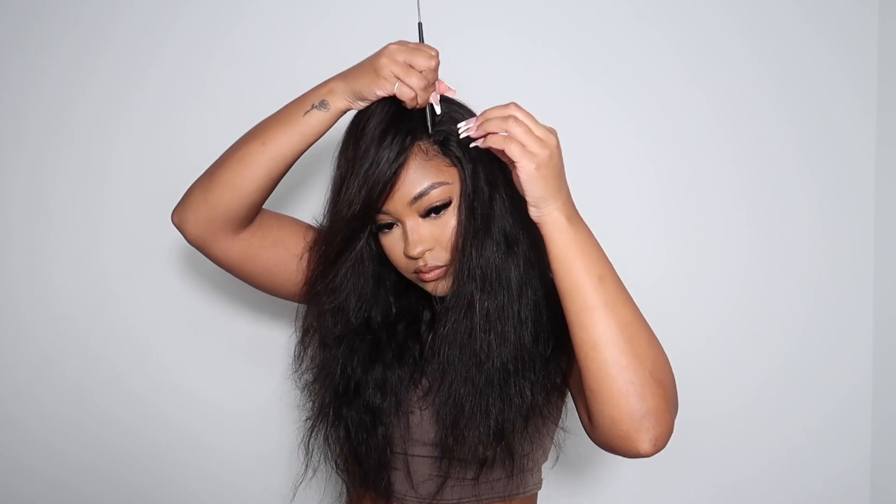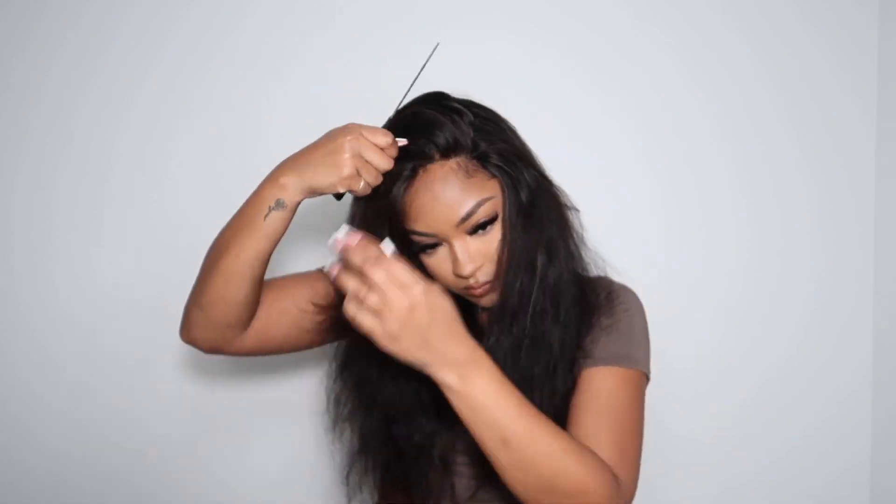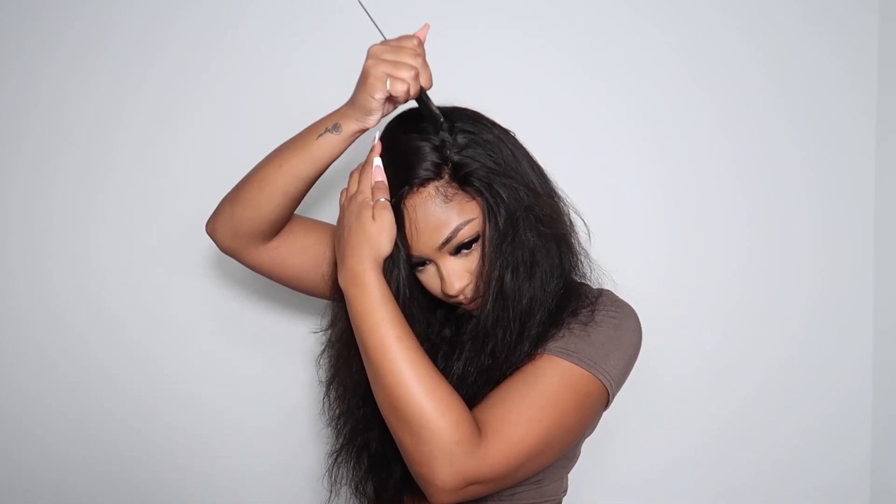I'm just brushing it so that it's free of tangles. I decided that I wanted to do a side part, so I'm just parting my hair.